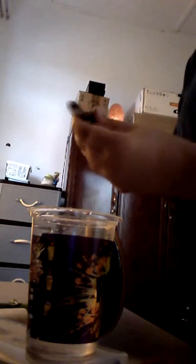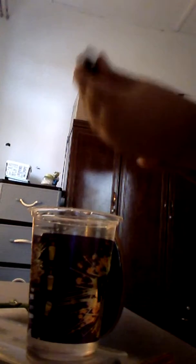It may seem okay but there's still stones in there. So what I want you to do: take an old toothbrush and just scrub it all out. Scrub it, scrub it, scrub it. Rinse it with water and keep scrubbing.